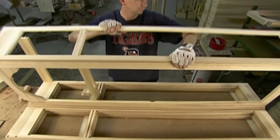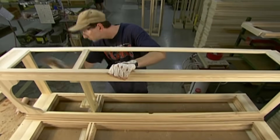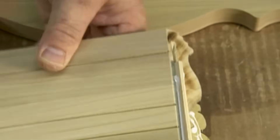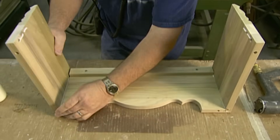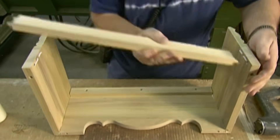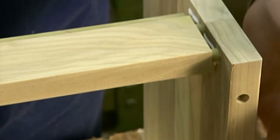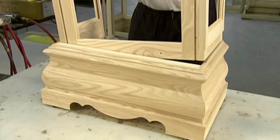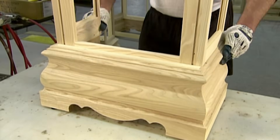Workers connect the four frames with screws and glue. Later they'll attach the door frame with hinges. The next step is to assemble a base, again with dowels, glue, and screws. Once the glue is dry, the assembled frames go into the base.